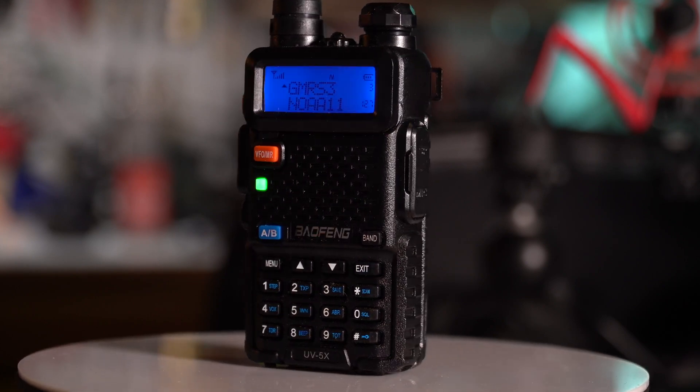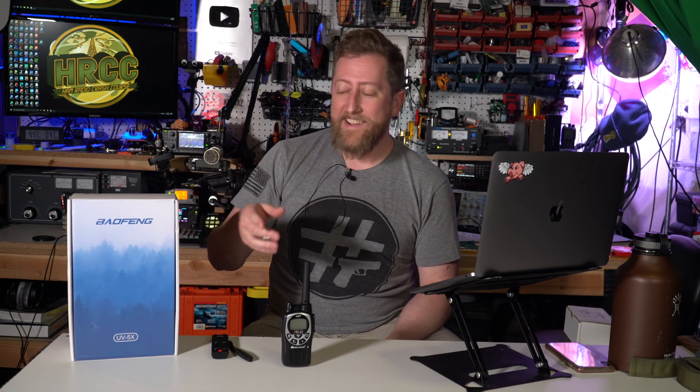I purchased these off of Radiodity. You can also find them on Amazon. I'll post a link in the description for you to check them out. There's a lot to unpack here, being a Baofeng. FCC licensed for GMRS use. Let's tear into it.